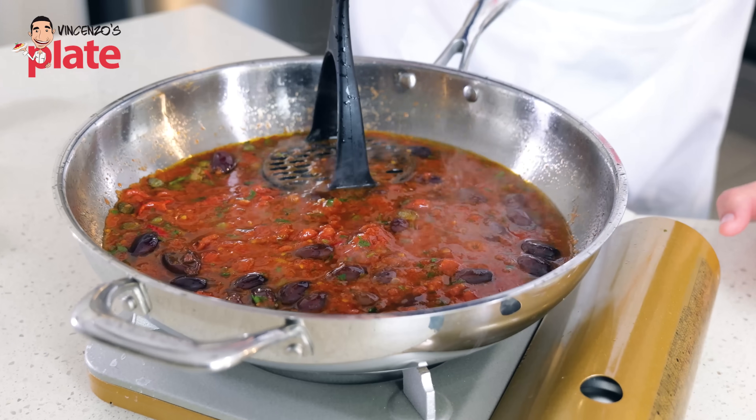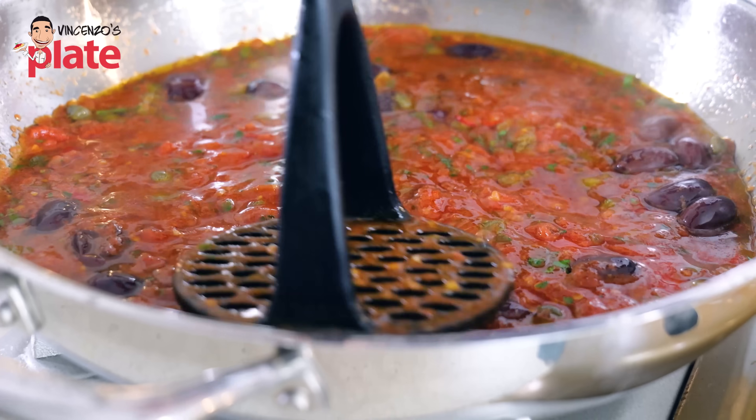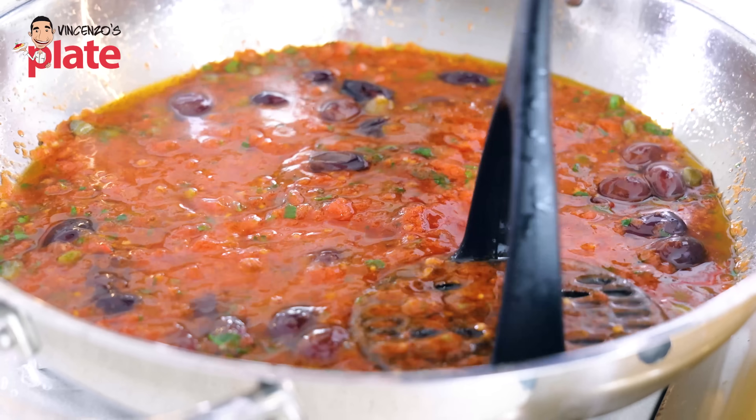Once the sauce is almost ready, crush the tomatoes and olives a little bit to get more juice out. I think this is a very important step — you can see there's more juice coming out. Do this very gently.